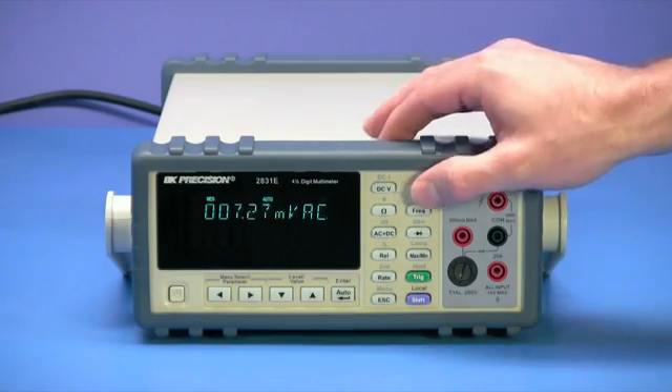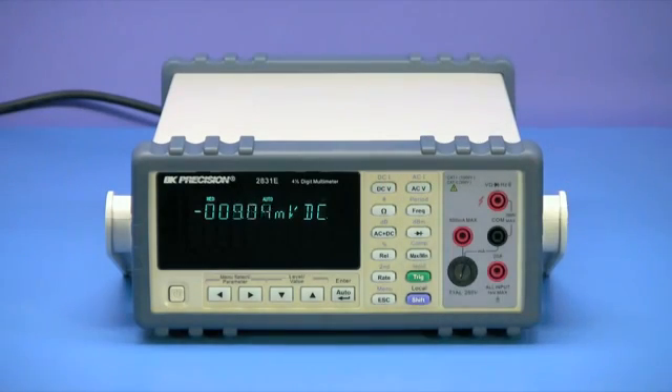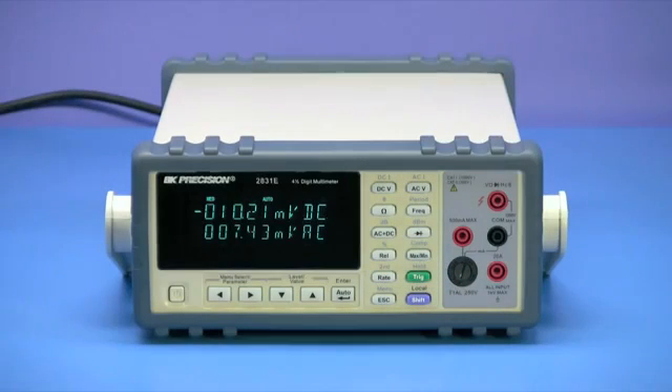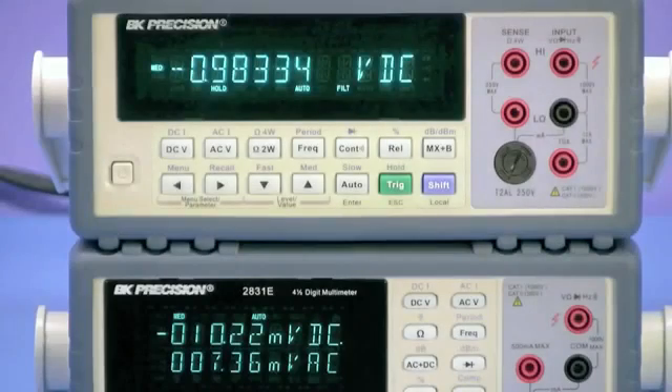The front panel consists of soft rubber control buttons, sheathed safety banana input jacks, fuse box for easy fuse replacement of blown low current protection fuses, and a bright VFD display capable of displaying two different measurement parameters simultaneously. Around the front and rear panels are a protective rubber bezel designed for safe and secure stacking of other compatible instruments.